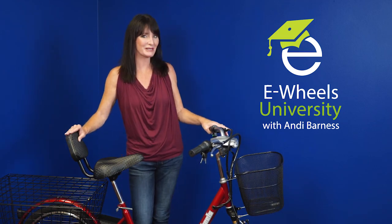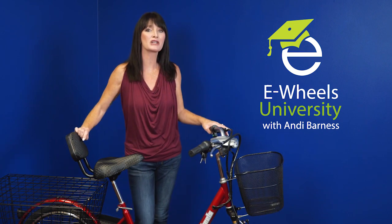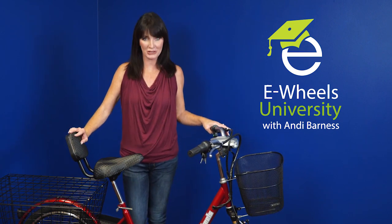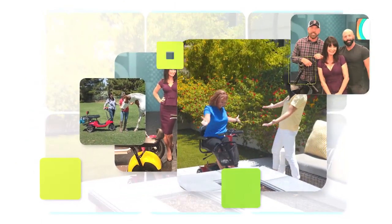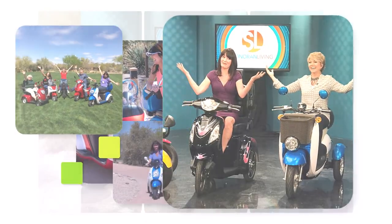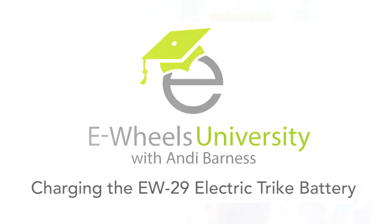Hi, I'm Andi Barnas with eWheels University, and today I'm going to show you how to properly charge the EW29 electric trike from eWheels. So we get a lot of phone calls asking how to charge up the EW29. To be honest with you, it's really not that difficult and I'm going to show you how.